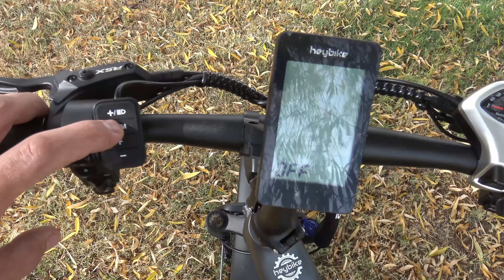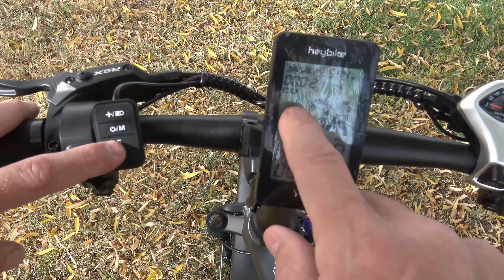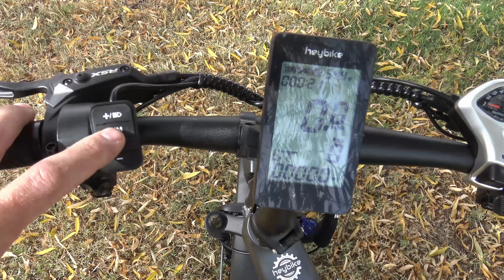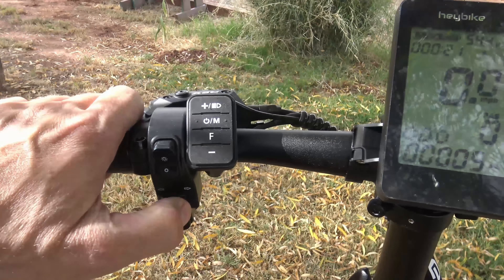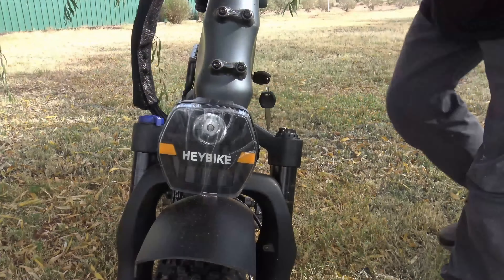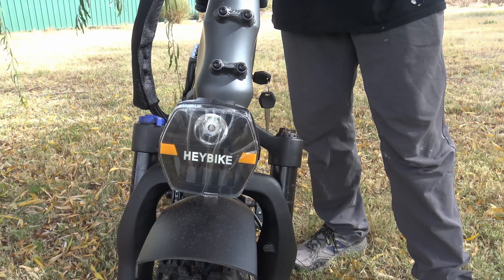To change your current, maximum, or average speed display, use the F button. It shows max speed, average speed, or nothing at all — there's also a little Bluetooth icon. Push M to get the odometer and distance readout. Right here you can turn your headlights on or off, turn signals left or right, and this button here is the horn.